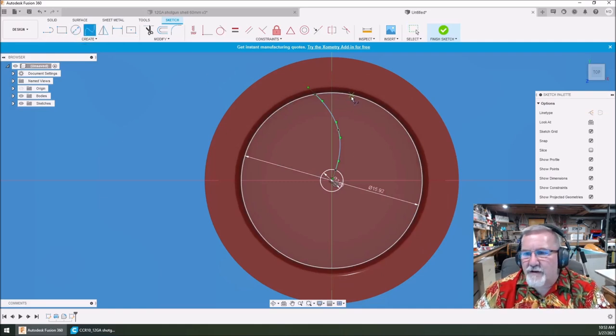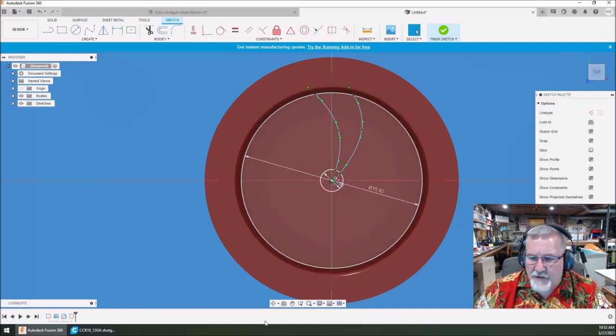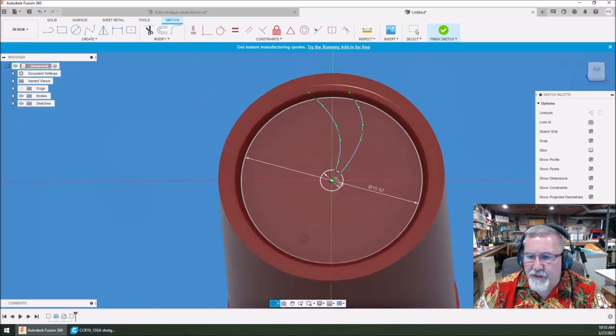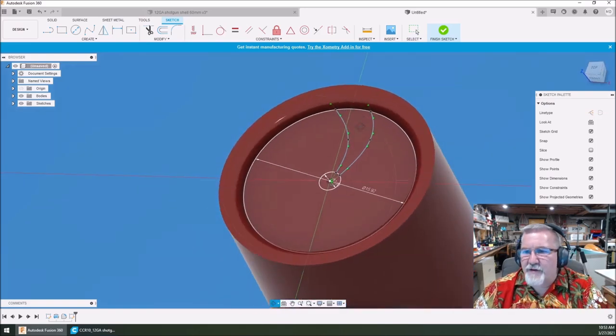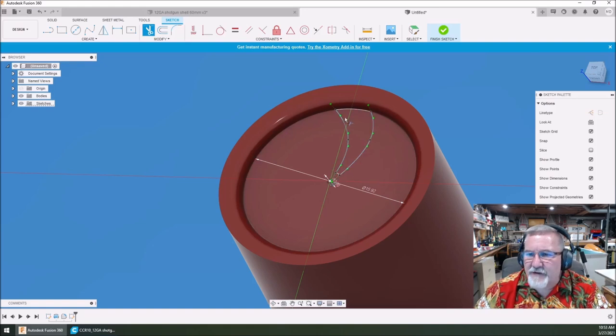We'll do another one right here — this is just random; you can undo and redo as many times as you want. Now you can see what kind of shape I've got there. The cool part is, if you want to trim this — go to Modify Trim, get rid of that circle and that circle — just leave this profile right here. I like that a lot.